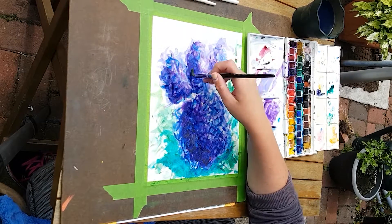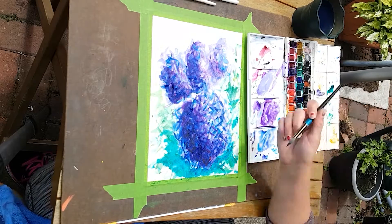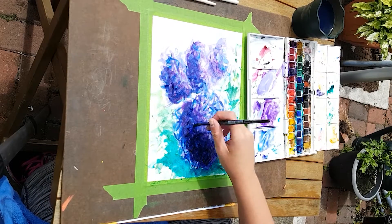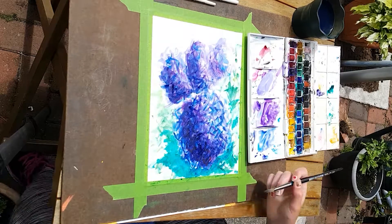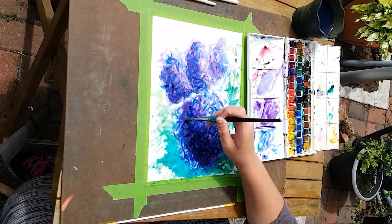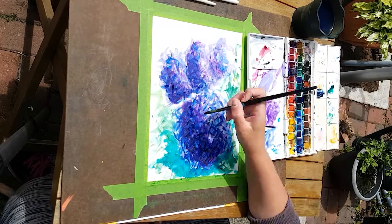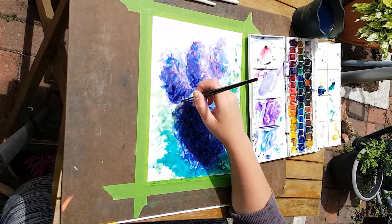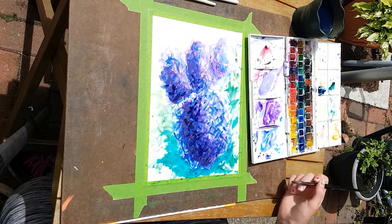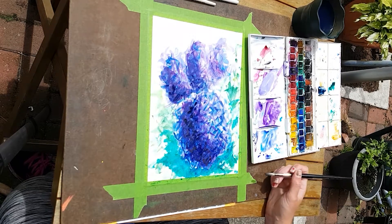Now that I look at this it looks like a paw from some feline that's missing a toe. A purple feline paw. I could have left it at this stage — looking at the screen I'm like 'yeah' — but I start making it a bit darker.